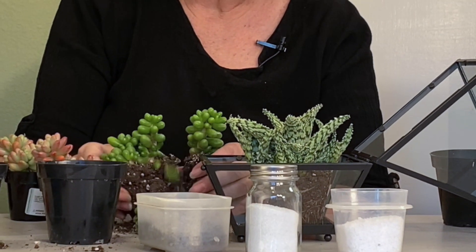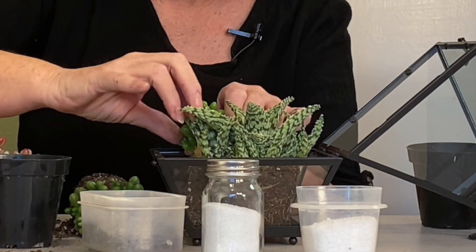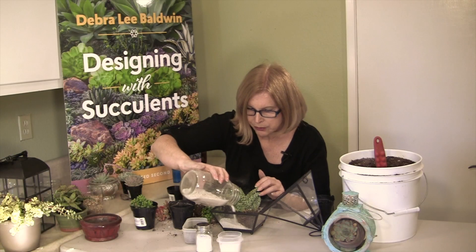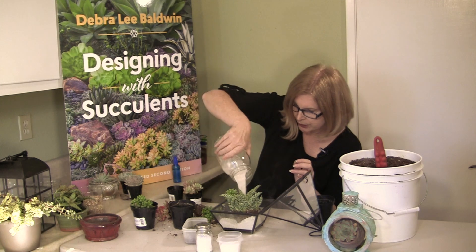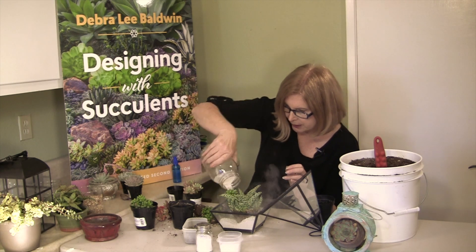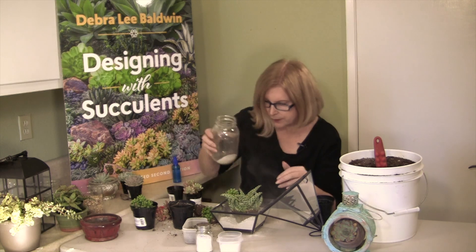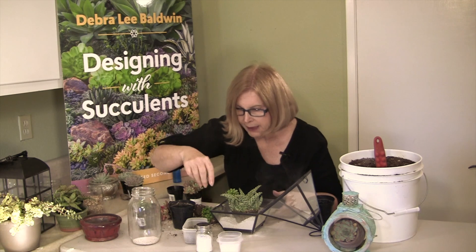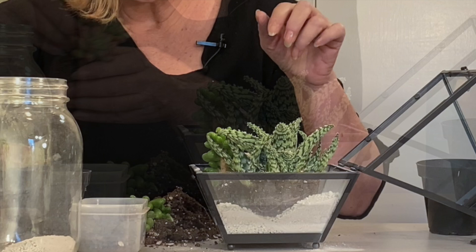This is Sedum Hernandeziae. I don't want any dirt showing, so I'm going to use regular pumice. Pumice is always good — it absorbs excess moisture. I mention it so often I should be getting a commission from the pumice people. Now what you're seeing through the glass is the pumice and not the dirt.